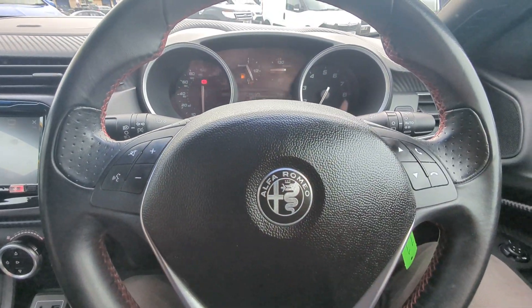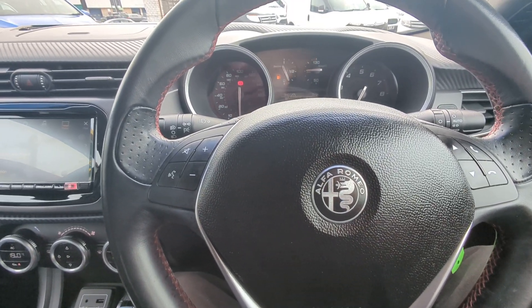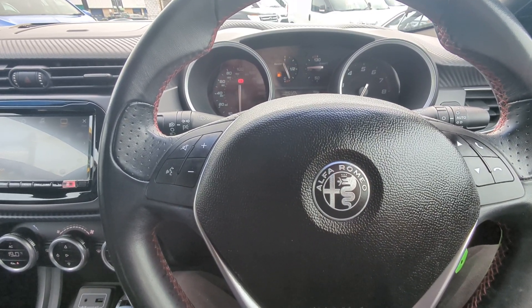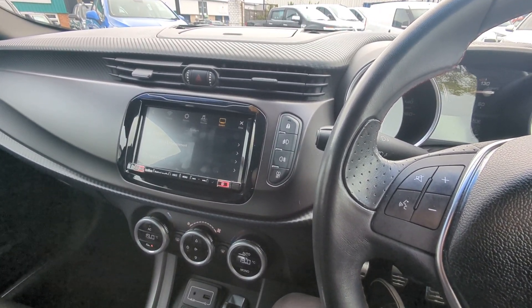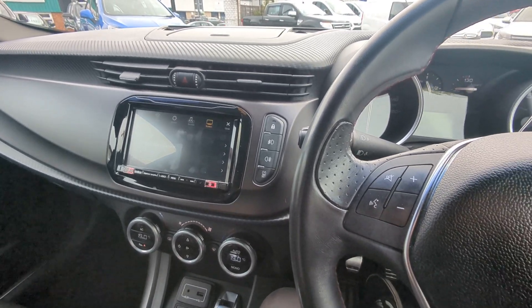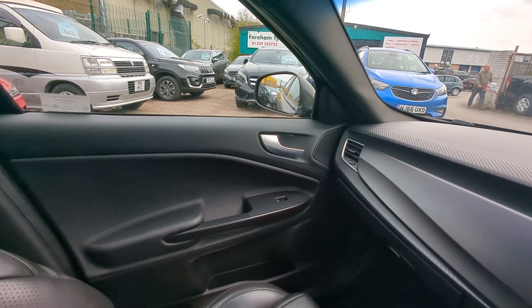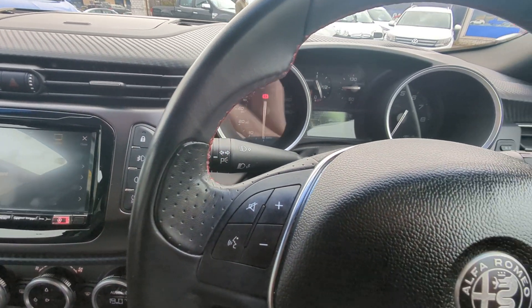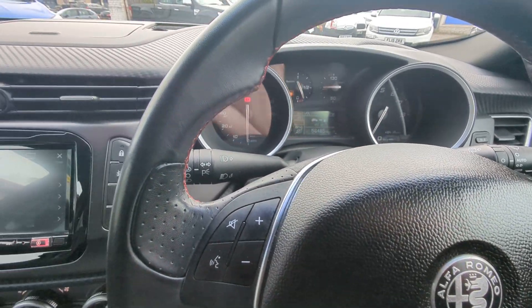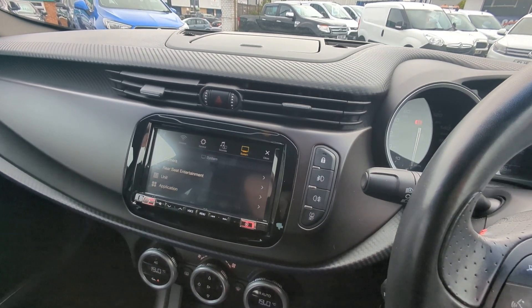That is everything I can see - if I've missed something, please do give me a shout and I'll pop out and check for you straight away. I'll include as many pictures as possible of the interior, the exterior and the paperwork, so that you get along with this narrated walk around video hopefully the full picture of what the car is like.